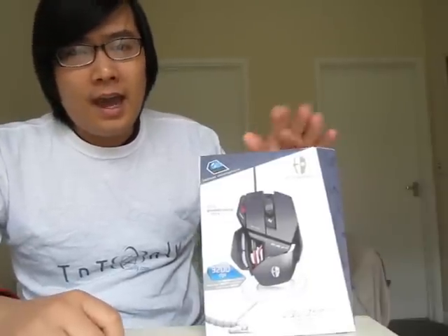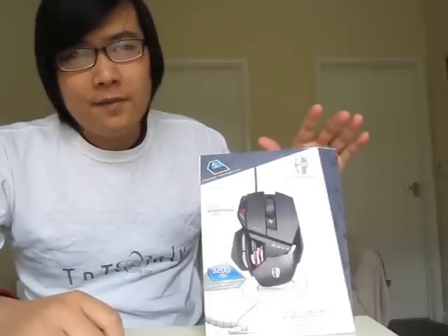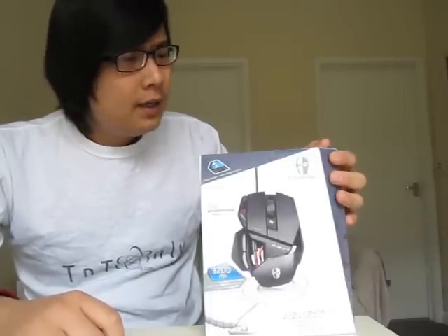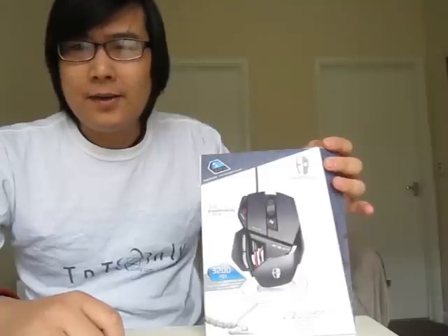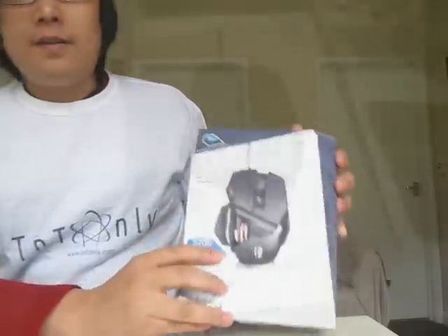It lacks many features from the other Cyborg Rat series like the Cyborg Rat 5, 7, or 9, but fortunately it still has the amazing design. So let's take a look at the mouse.